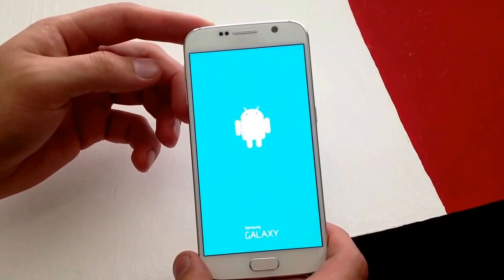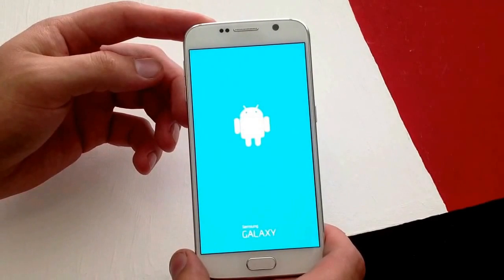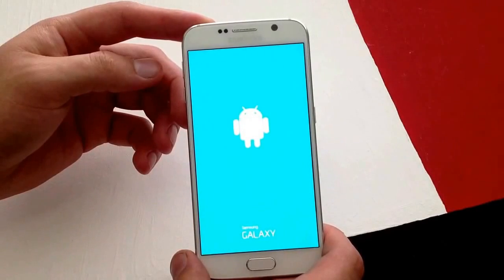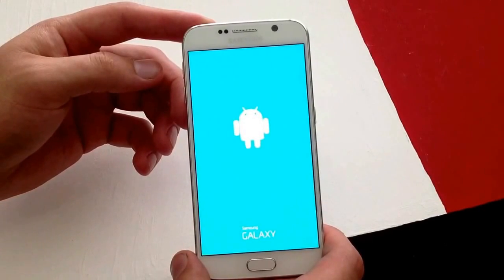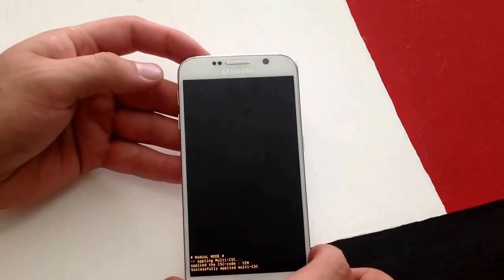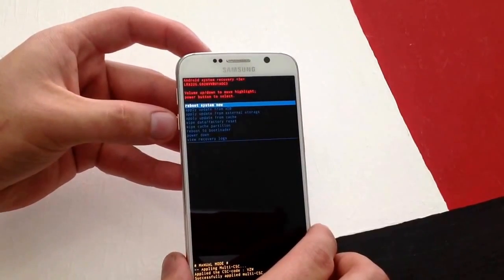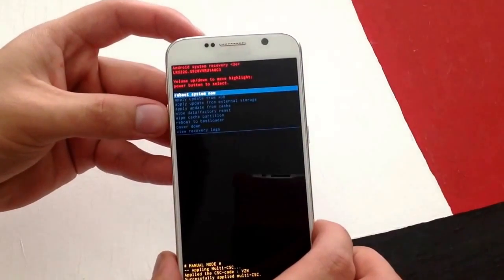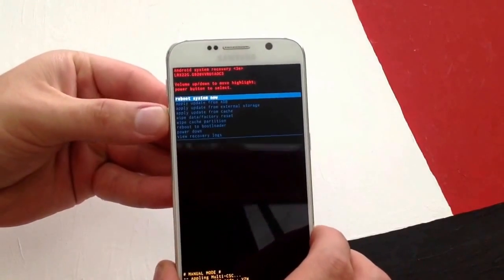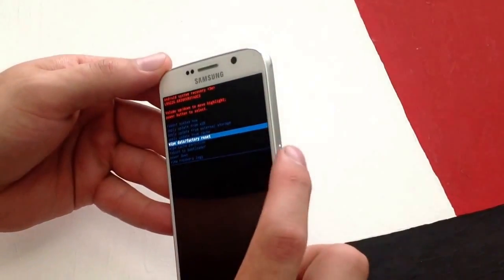It should take us to a rebooting screen. And here it is. To scroll down you use the volume down button. We're looking for wipe data factory reset. I'm going to use the volume down button right here and scroll down to wipe data factory reset. To select, you use the power button.